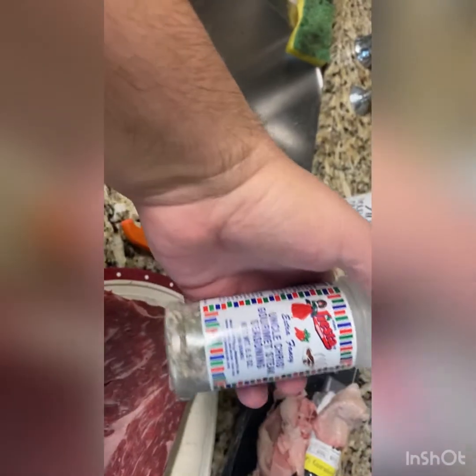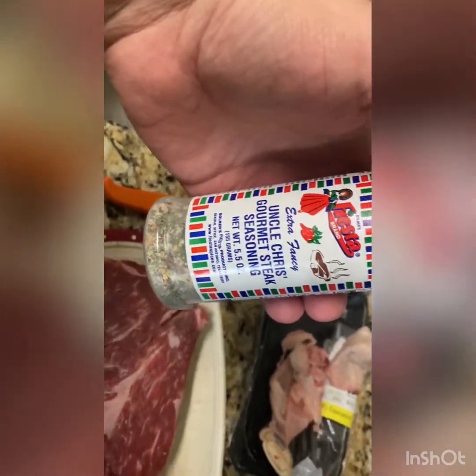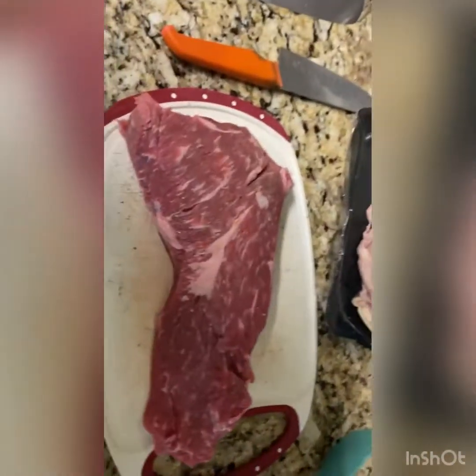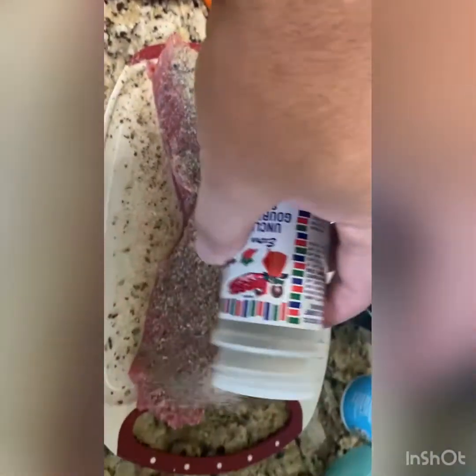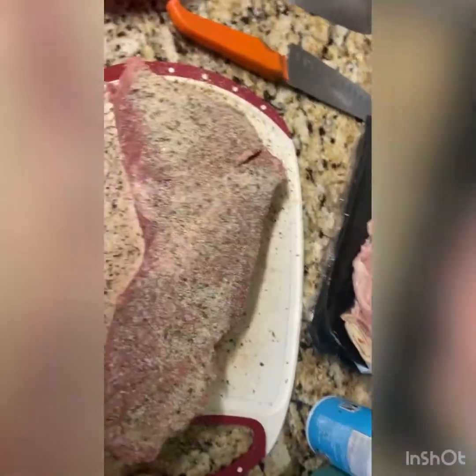We're going to go with our Uncle Chris's gourmet steak seasoning. This stuff's really good — if y'all haven't tried it, I recommend it. I'll spray it down with some vegetable oil just to get it as a binder. I'm going to put this seasoning on quite a bit heavier than I normally would, just because I'm going to let it sit in the fridge for another hour or so. We'll give it a flip over and get it all seasoned up.